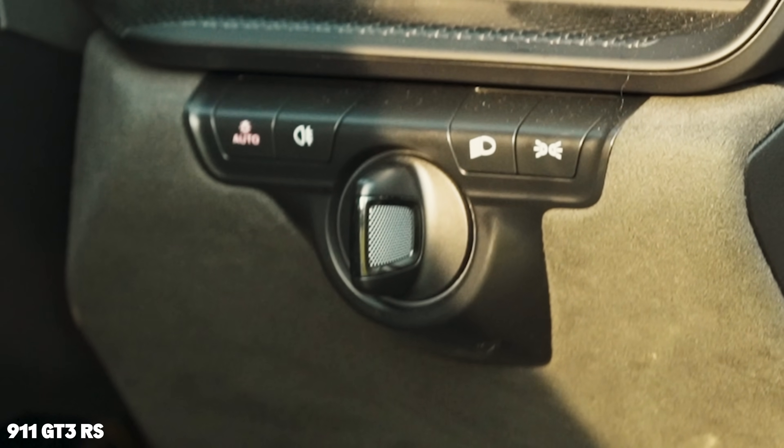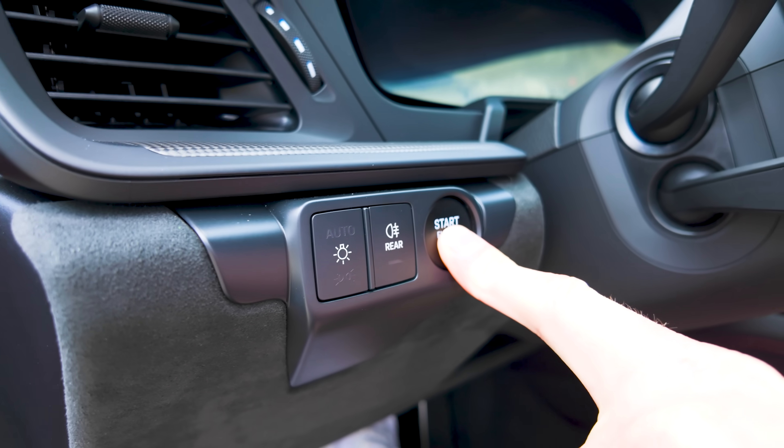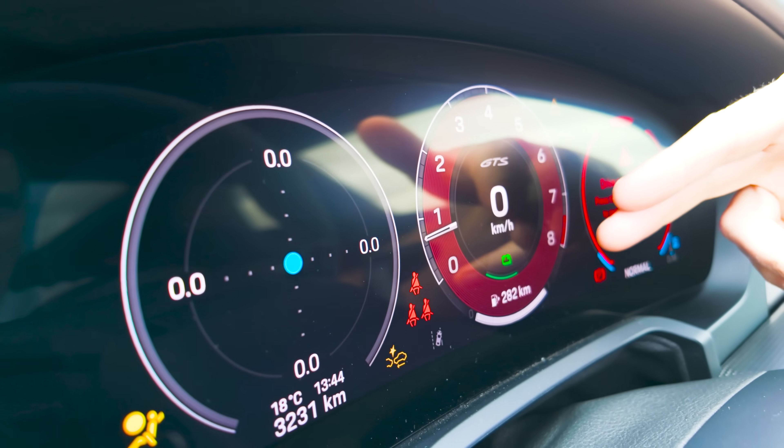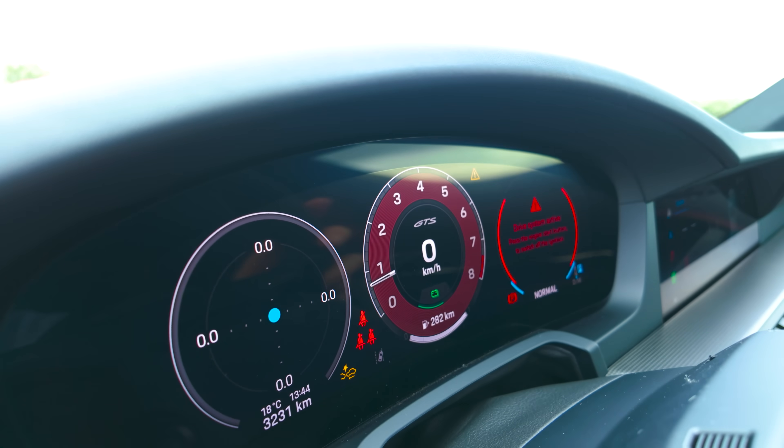Gone is the old paddle starter and now you have a normal starter button like every other car. And they've got rid of the analogue rev counter — you now have a digital one.